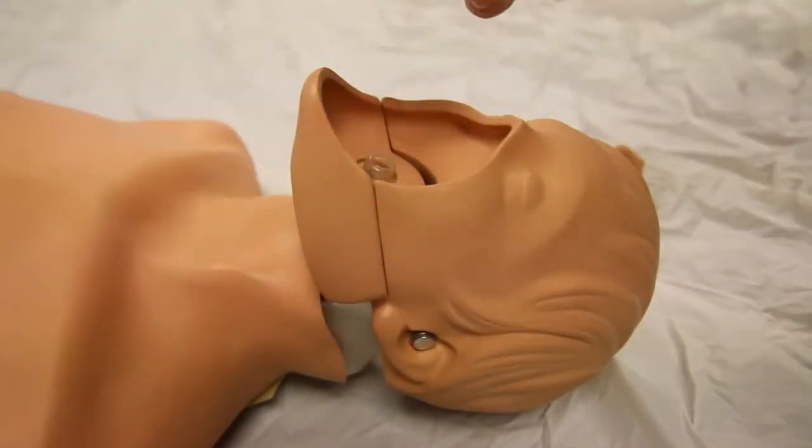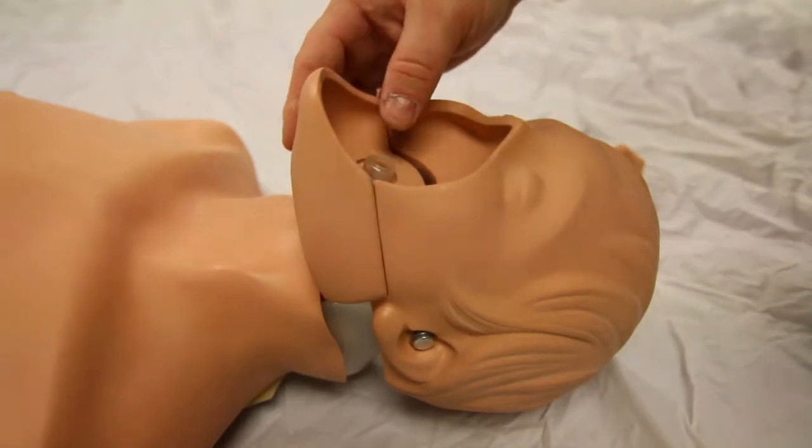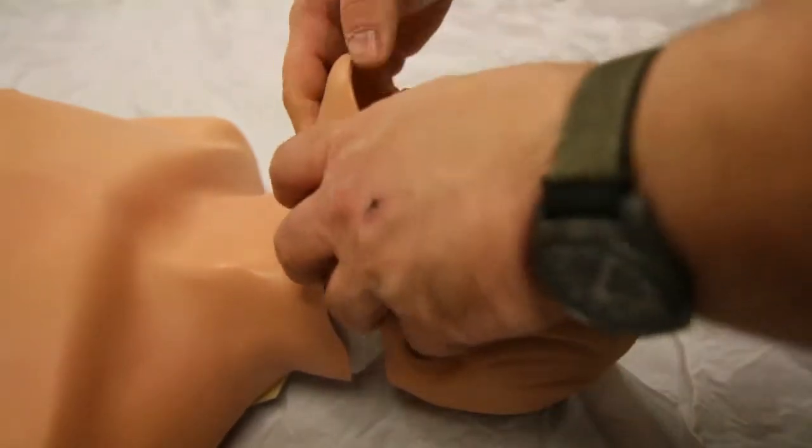The retaining ring pops off the lung check valve. The check valve pops out of the jaw for replacement.